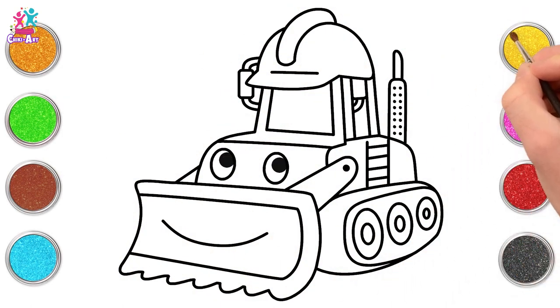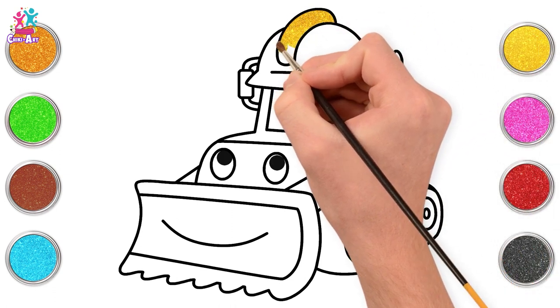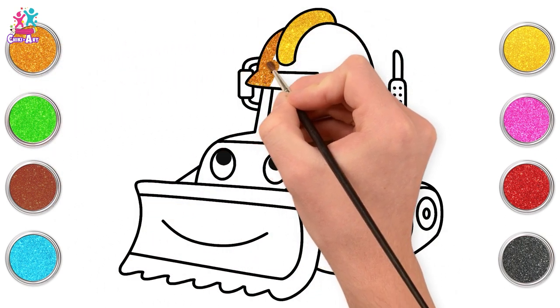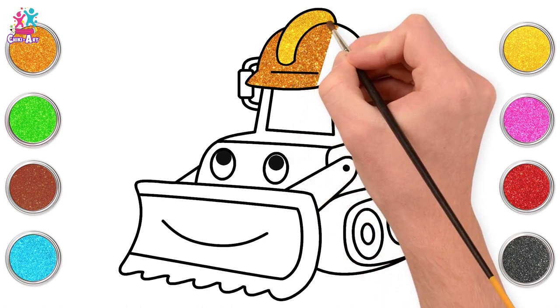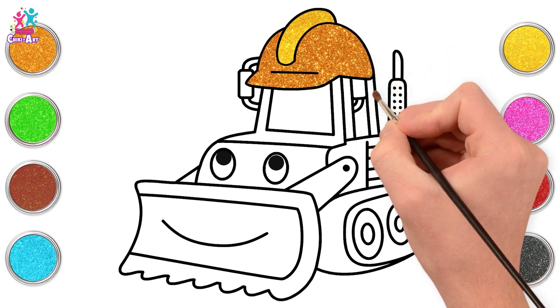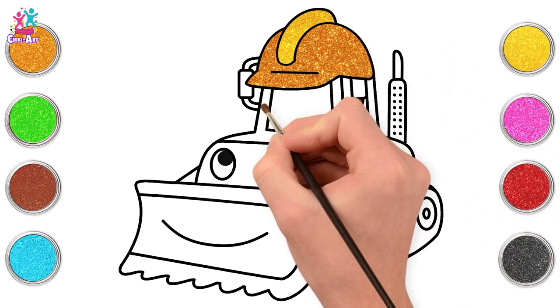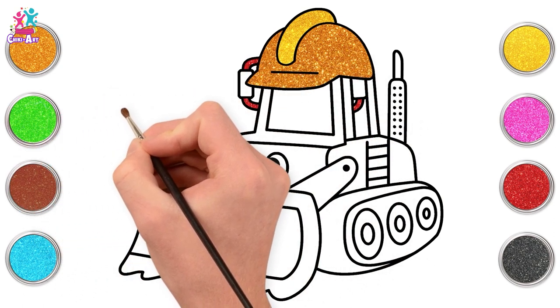It's time to paint now. Let's start with some sparkling yellow color for the helmet, followed by a gorgeous orange. For the pipes, we are using red and green.